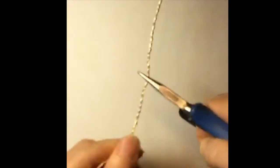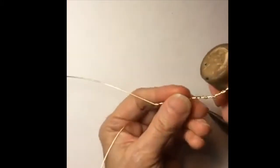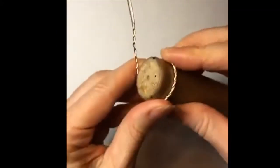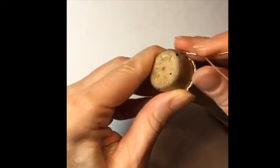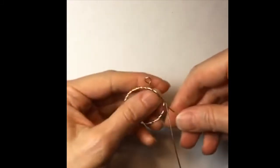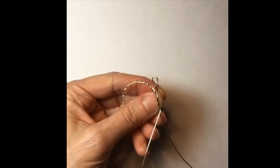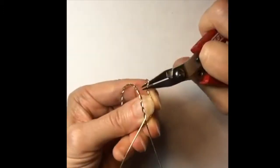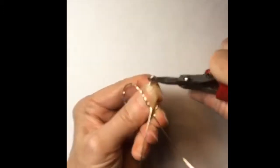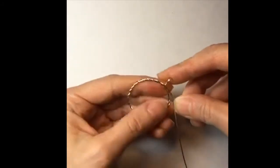You want to twist it as much as you can, and then get a round form to pull it around. It just depends on how big you want the pendant to be — I don't want it too big but not too small either. Put it around the form. The one in the picture had sort of a double loop at the top, so let's go ahead and put that. If you put the loop perpendicular, you can put your cord right through that loop and you won't need a jump ring.